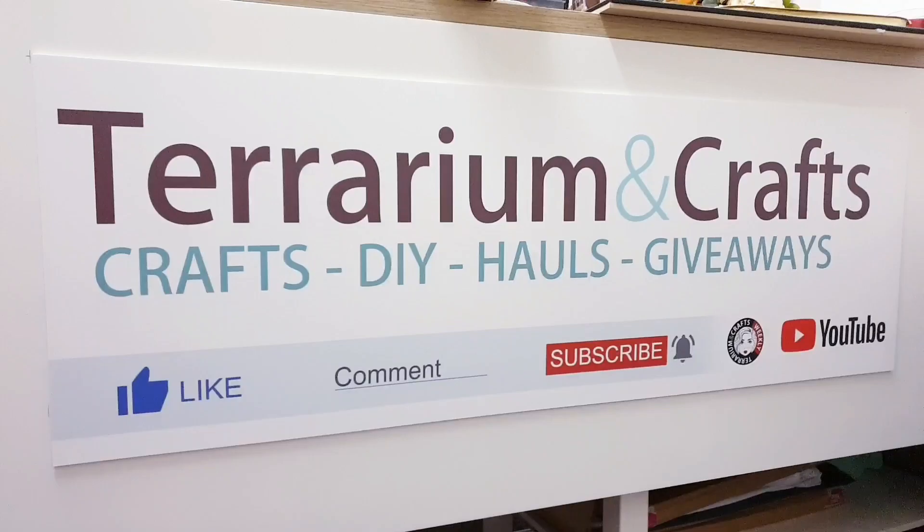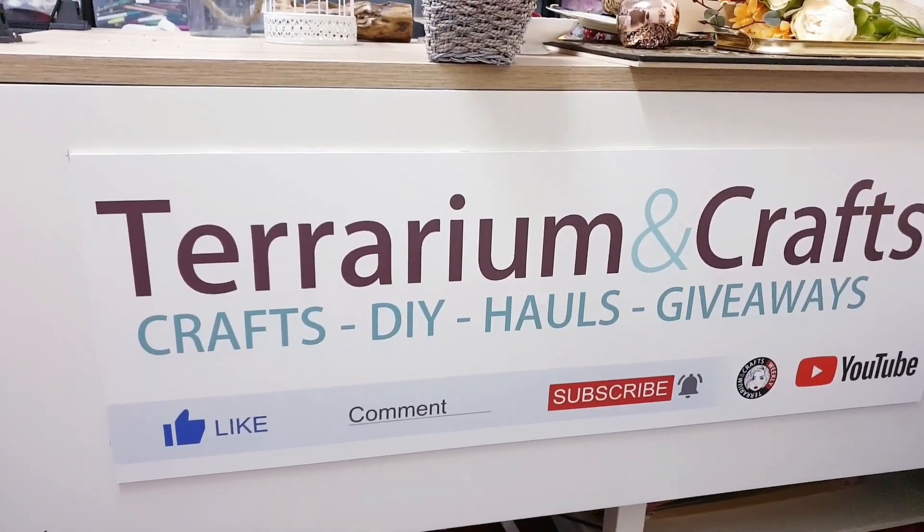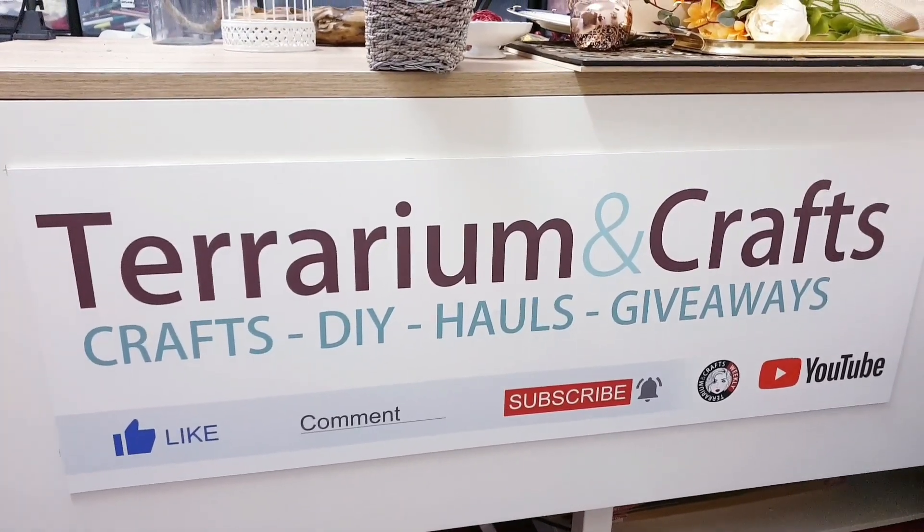I am participating in yet another challenge. We were asked to create an early fall vignette and this challenge is hosted by DecoEasy and Pat.